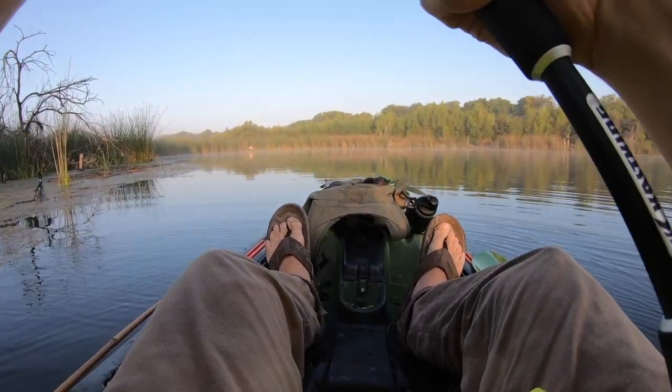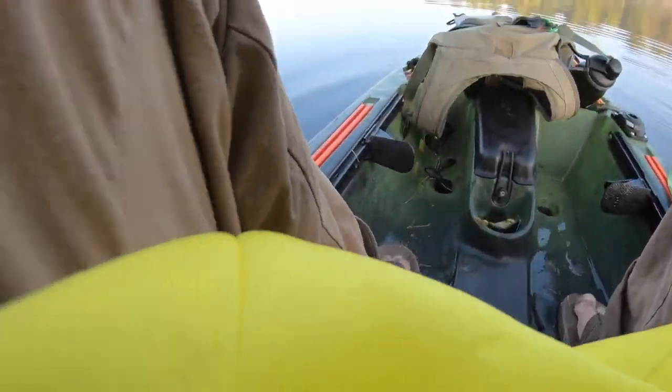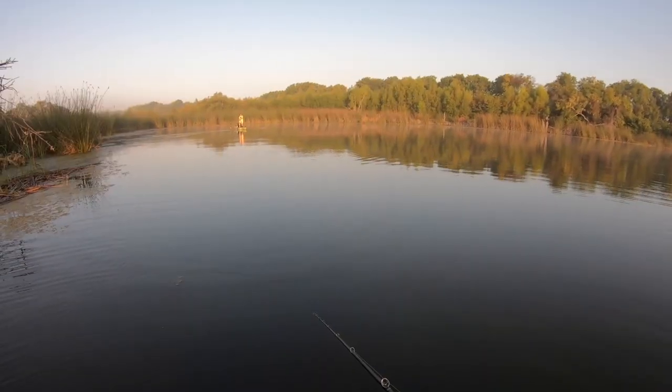I'm going to fish just outside these bed lines with the chatterbait. Let's see if we can't find a couple of fish — I can see a few little grass patches out in the open. Water's fairly clear.